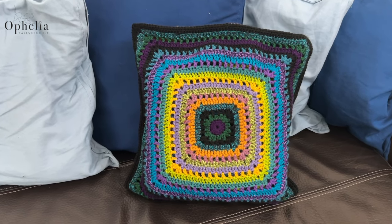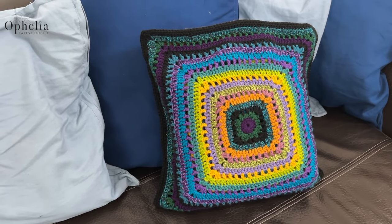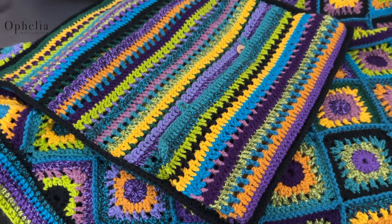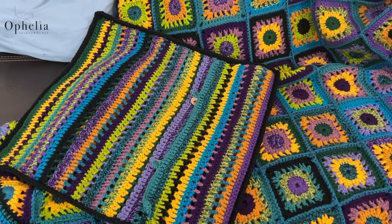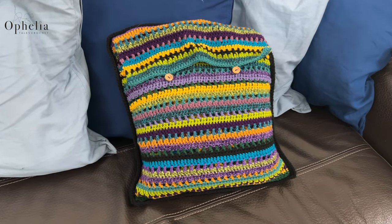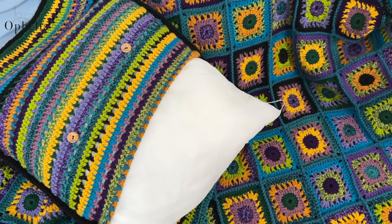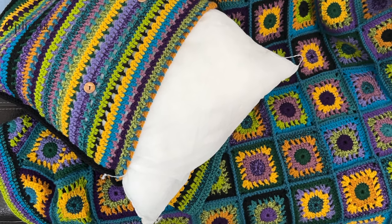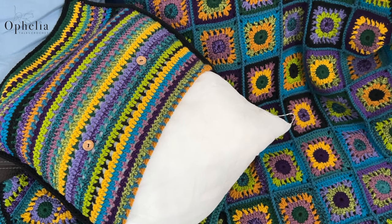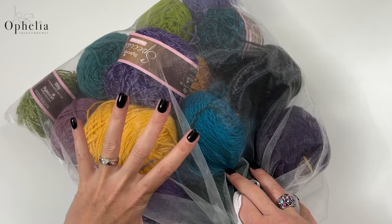Hi everyone, it's Anja here and I'm back with another video for Ophelia Talks. In this video we are going to make a pouch for the peacock blanket. This is part of the series of the peacock blanket CAL or do-it-yourself CAL as I have called it. Emma came up with the idea of making a pouch to keep her blanket in, but of course you can also put a cushion inner in it and then you have a nice cushion.